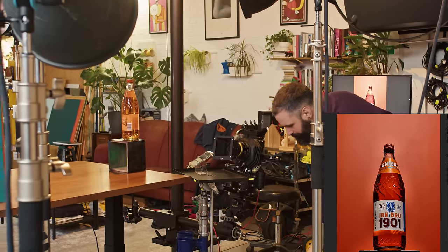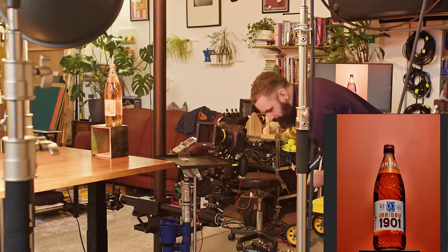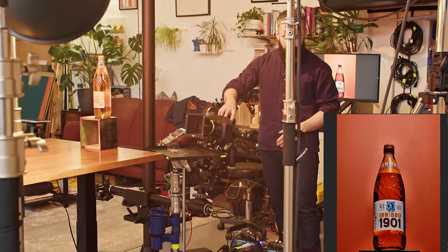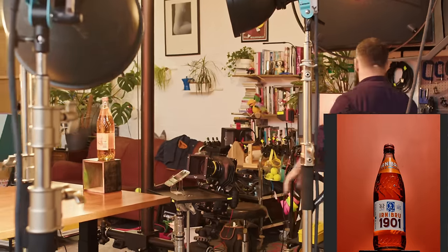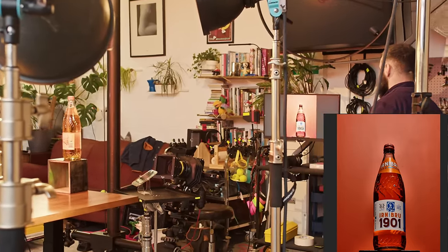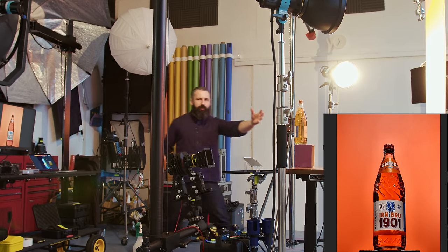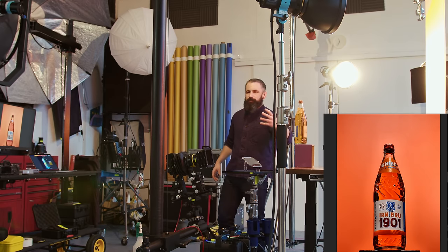Let's turn the background lights on. Our key light is on — what power have we got that on? It's about 500 watts. Our background lights are at 12.5 joules. We're talking joules for the rest of this because there are joules at the bottom. What we've got here is a much nicer glow — we've not lit through the back of the bottle, but we've let the light hit the orange background and bounce back through.